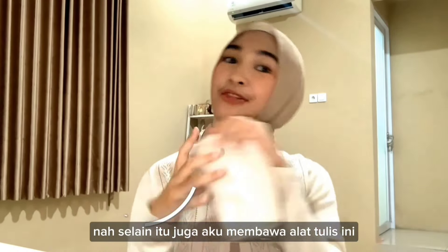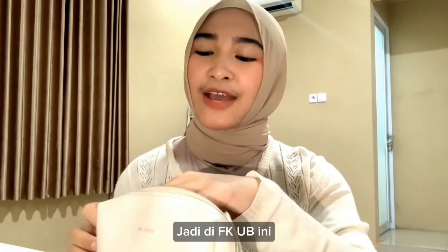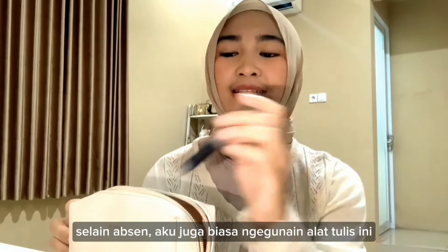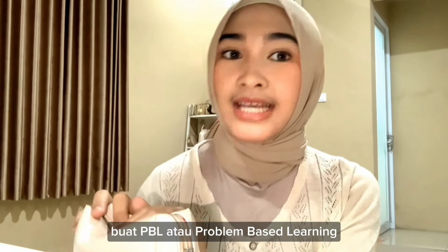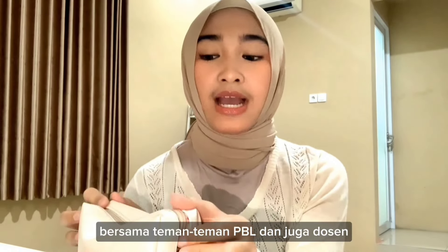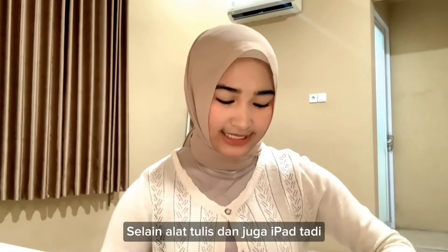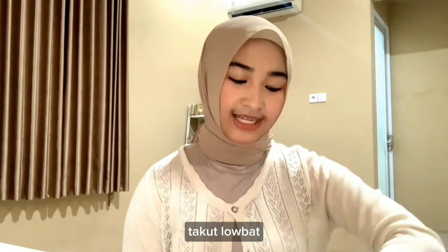I also use this tool for attendance (absents). In FKUB, attendance is always recorded using this tool. I also use it for PBL, or Problem Based Learning, where we usually discuss with classmates. We usually write answers using a writing tool as well. With the writing tool and iPad, I also bring a charger — that's really important because I'm always worried about battery life.